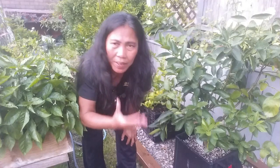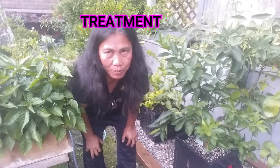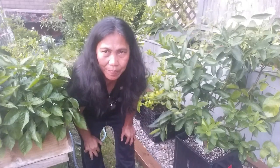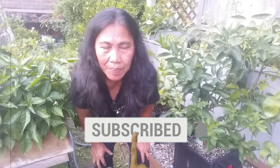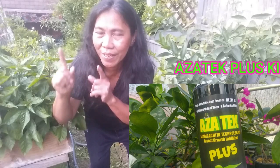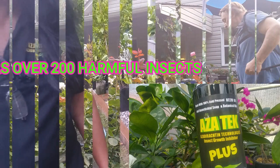Now if you already have the infestation going on and you're wondering how to get rid of spider mites on citrus trees, here is what to do. You already know you need to remove any infected leaves. Greg is now spraying the citrus — that is the next step: spraying with pesticide. There are so many pesticides on the market, but I would recommend Azatac Plus, because Azatac Plus kills over 200 bugs in the garden, including spider mites, thrips, mealybugs, and more. So Greg Steven is spraying, and I will show you how he does it.